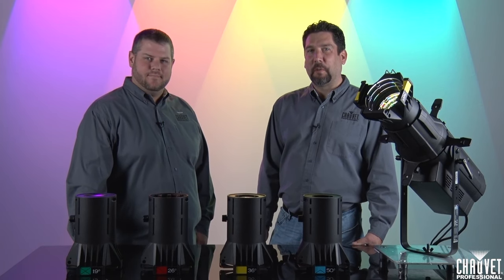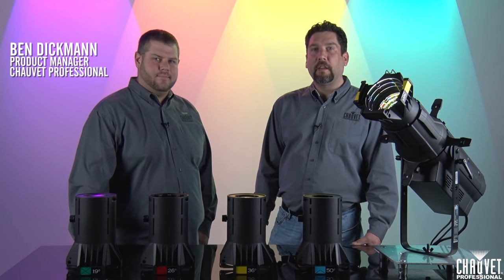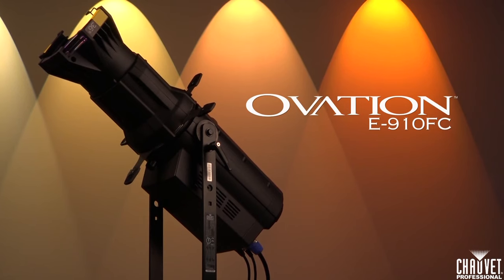Hi, I'm Mike Graham with Chauvet Professional. I'm here with Ben Dickman, one of our product managers, and today we're going to be talking about the Ovation E910 FC.